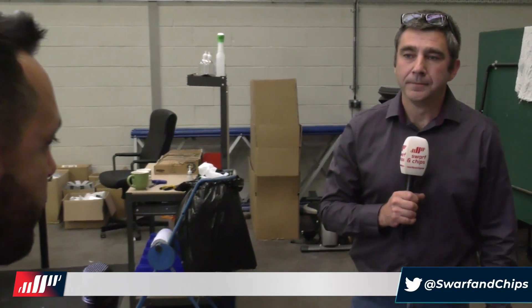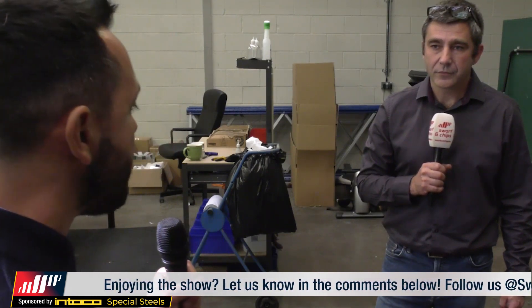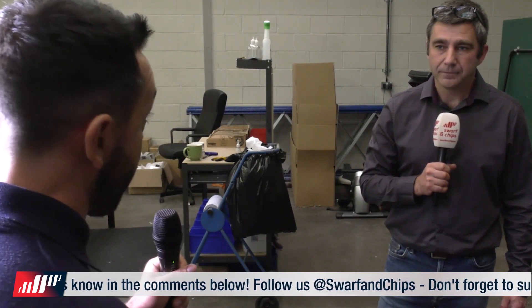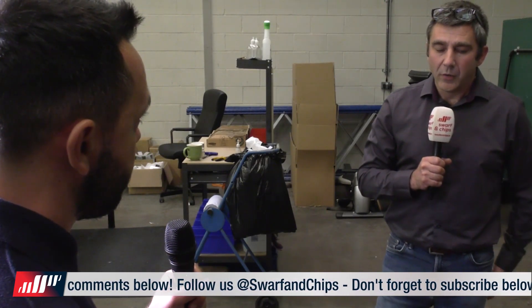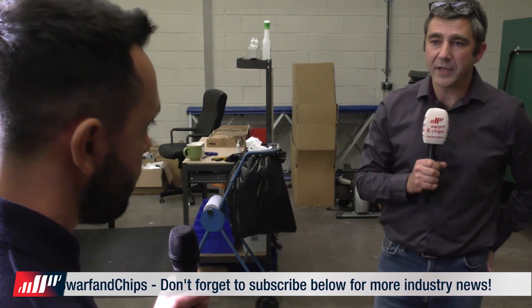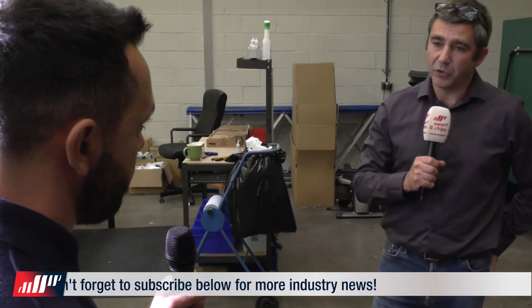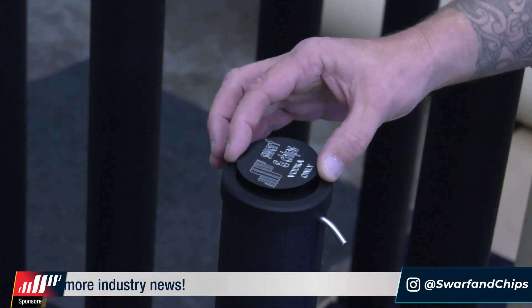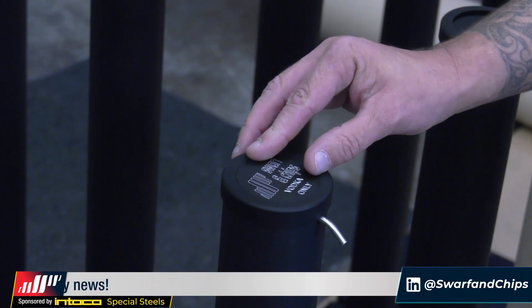Just to round up and summarise Dan, how important is it and what message would you give to UK manufacturers out there, in particular those looking for work? How important is it to think out of the box and maybe look to design and manufacture your own products? If you're going to diversify and make your own product, you've really got to find what you want to make. If there's a gap in the market, there's no point trying to make something for a market that's not there. Make the best quality item you can, because quality matters.